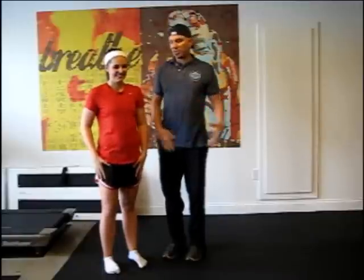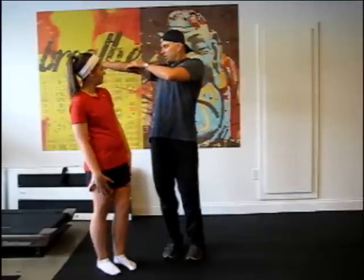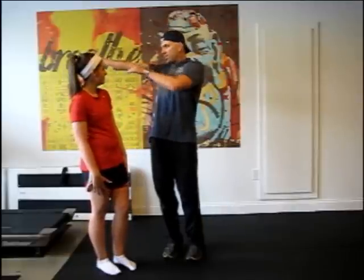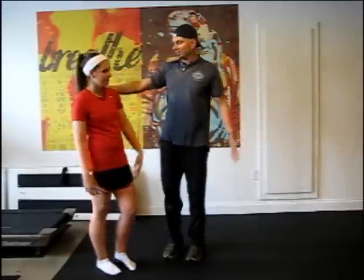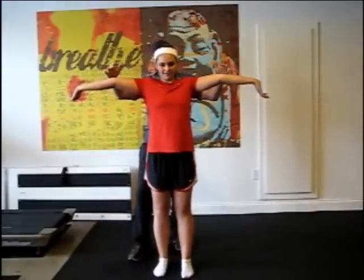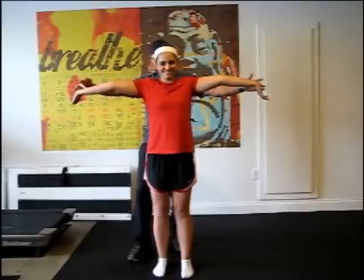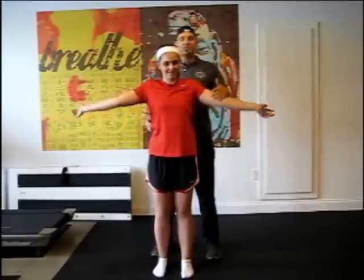Next we go to the elbow. I'm going to put my arms up and we're going to see if my arms can go at least 10 degrees into hyper-mobility range. I cannot, but I'll show you what it looks like when you can. On Kylie, her arms go the wrong way, even more than 10 degrees. So she gets a point for the right and a point for the left. Six to nothing — she's forging ahead.